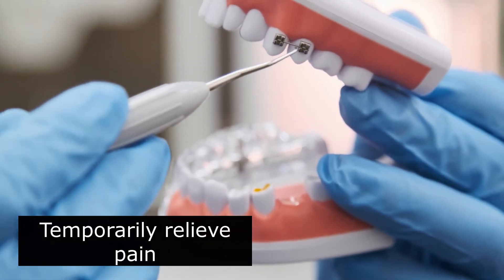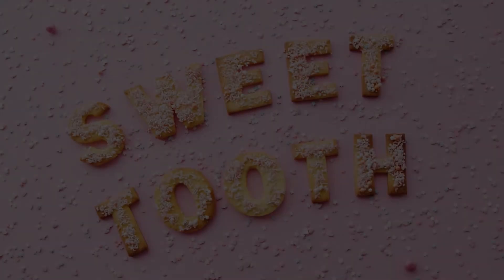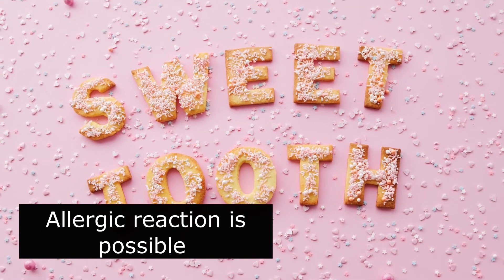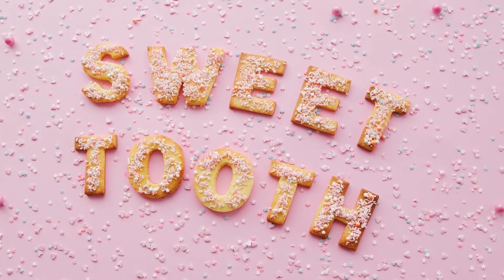Clay can temporarily relieve pain, but it does not heal. Consulting a dentist is essential. An allergic reaction is possible when applying any substance directly on your skin. Test a small area on your forearm before applying the poultice to the affected area.